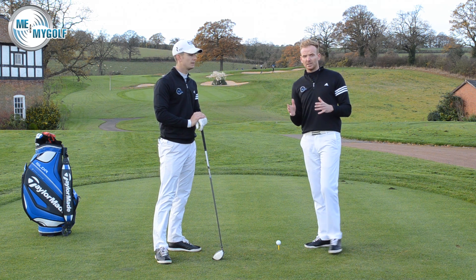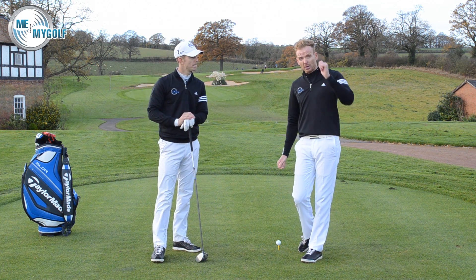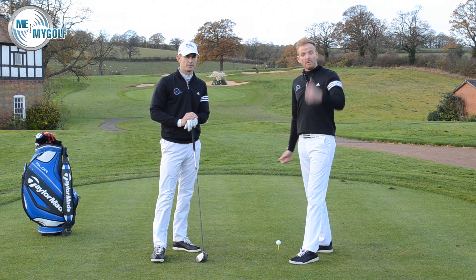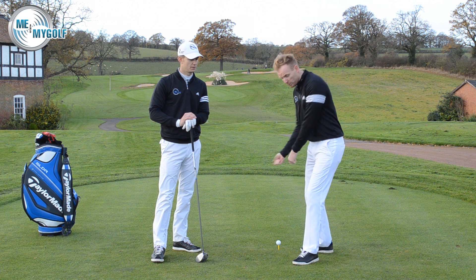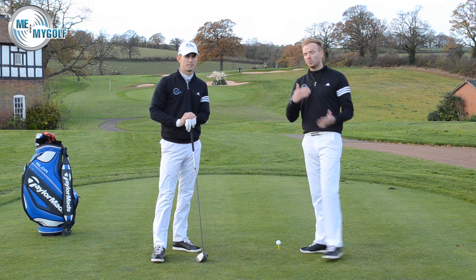What we're trying to say is that if you want to change your slice, this is a fantastic way of doing it. First thing I would do: get that club turning more, close the face more, then aim right. If you can close the face enough to get the golf ball bending to the left, then aim right to allow for it.